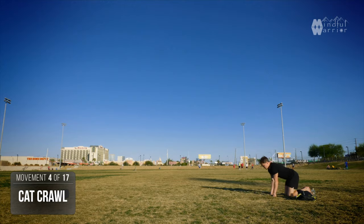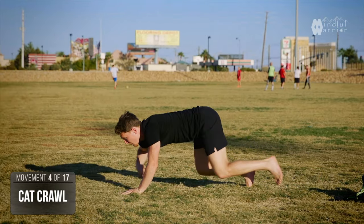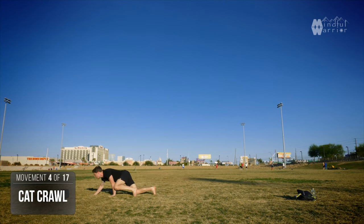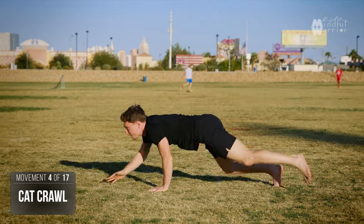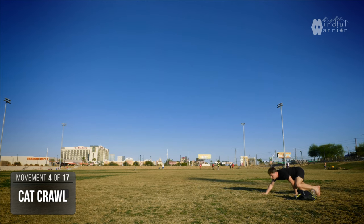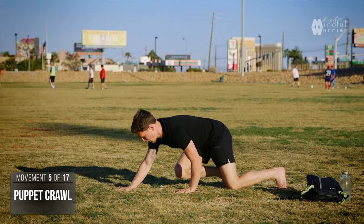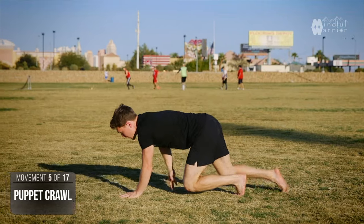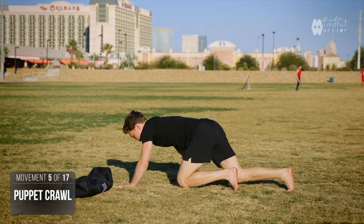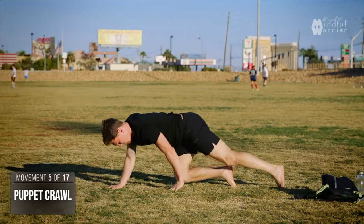Now we're going to do the cat crawl again, but this time on our toes, shins parallel to the floor. Just like before, one side short and one side long — left knee comes to left elbow, the left hand reaches forward, and your right knee comes to your right elbow. Reverse this. It's fine for your knees to come to the outside of your elbows, trying to keep the hips and shoulders completely parallel to the floor. Then the puppet motion on the tips of your toes: left side goes forward, right side goes forward. Feel that balance — as you lift off one side, the weight commits to the other side. Reverse as controlled as possible, hands always facing forward, hips and shoulders parallel.